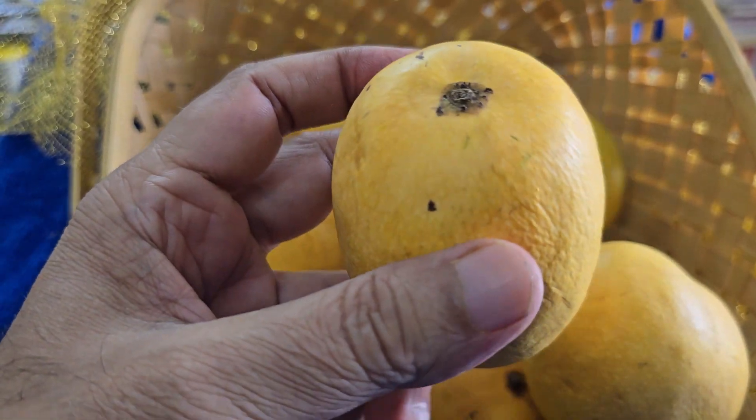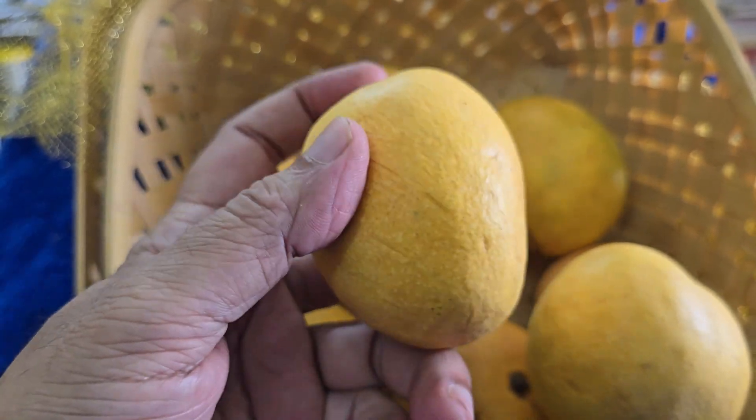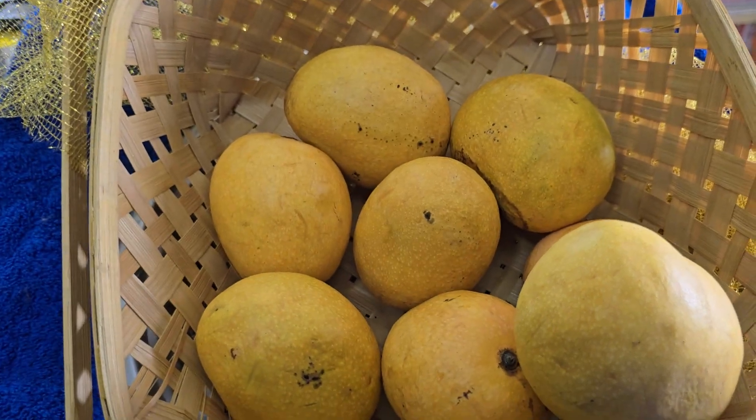Generally, people expect uniform pulp or flesh inside, so when you suddenly come across these fibers, you wonder how the mango is not uniform in this respect.